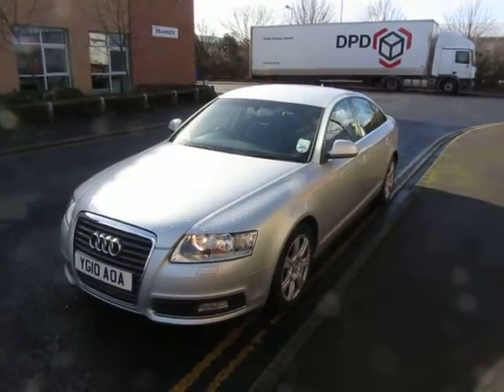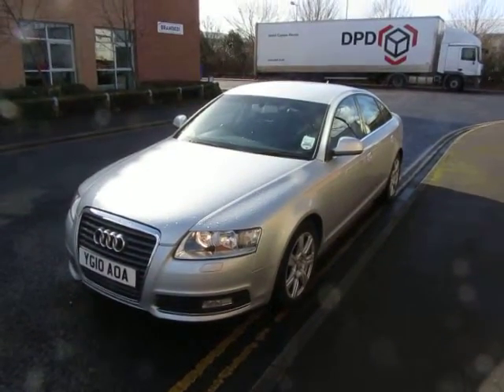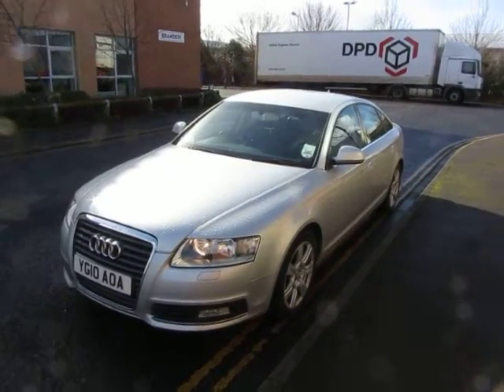Hello, this is John Payne from Mercedes-Benz York, looking at an Audi A6 SE TDI. Let me show you around it.